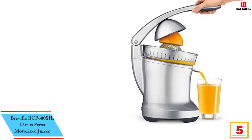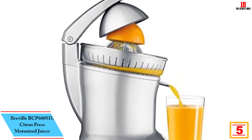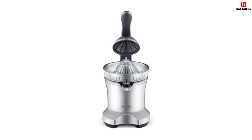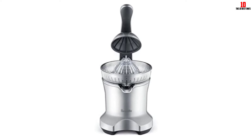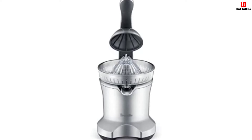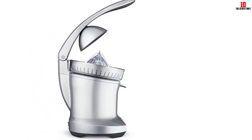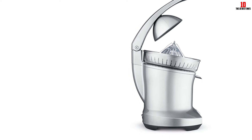At number 5, we have the Breville BCP600SIL Citrus Press Motorized Juicer. Have you considered buying a dedicated citrus press? The BCP600SIL is an entry-level motorized model well worth putting on your shortlist. A quick disclaimer: if you opt for a citrus press, you won't get anywhere near the flexibility afforded by an all-purpose juicer. Depending on your intended usage this might not be a concern, and citrus presses are a cost-effective solution — but if you're in any doubt, we'd recommend going for a juicer instead. If you're still keen on the citrus press, you get ease of use that's perfect if you're just starting out juicing, plus a single cone that's compatible with all types of citrus fruit — lemon, lime, orange, or grapefruit.